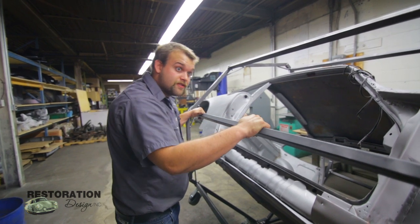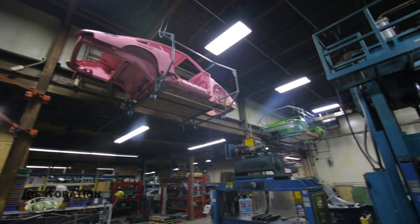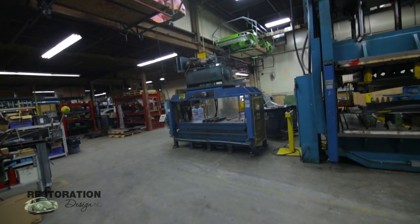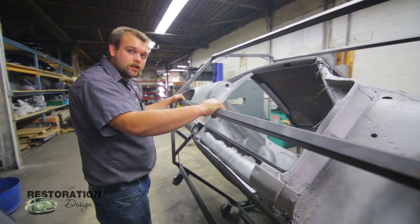Here at Restoration Design, we even store them up in the ceiling — just nice and compact. It fits in a nice tight little spot, so it's easy to keep your space free for other stuff, and just overall a good solid rotisserie.